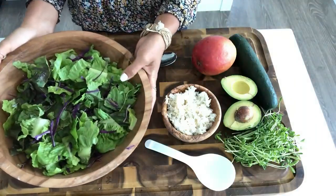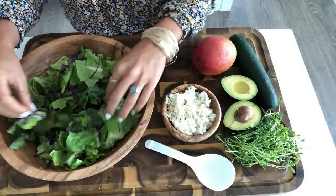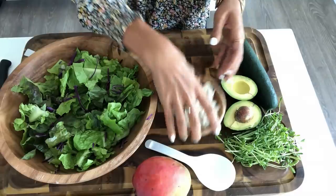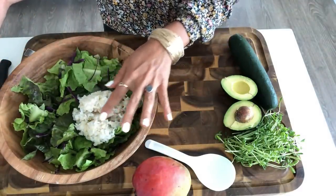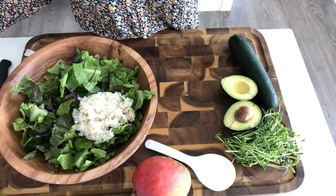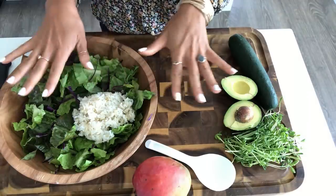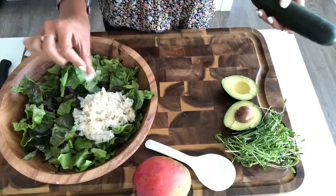For lunch today, I'm going to make what I like to call a green goodness bowl. I've got a bunch of greens from the garden in this bowl, some shredded cabbage, green onions, and cilantro. To that I'm going to add some rice — this is brown rice and white rice mixed together. We seem to tolerate that much better than all brown rice, so I mix it half and half and cook it up.